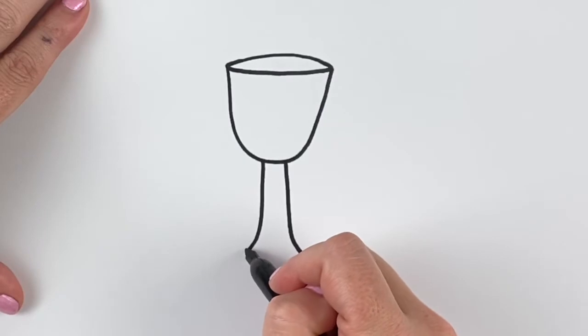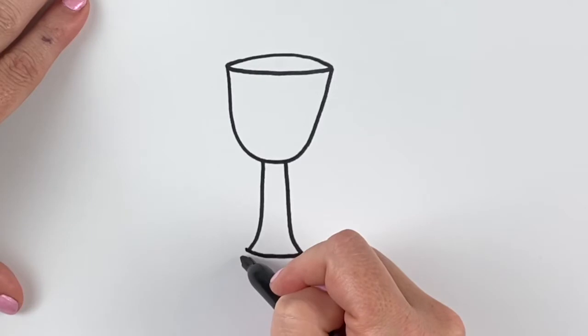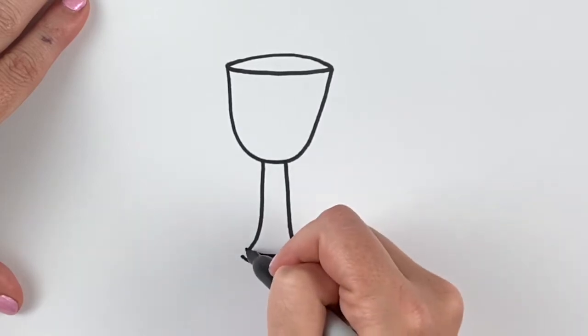Now we're gonna draw a curvy line to connect those two, like that. Then another line that parallels that line, running right beside it. Then we're gonna connect it on the end with some little C shapes.